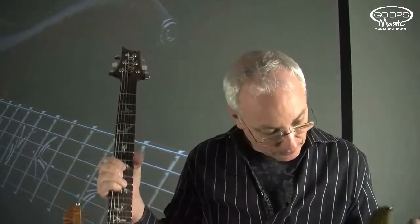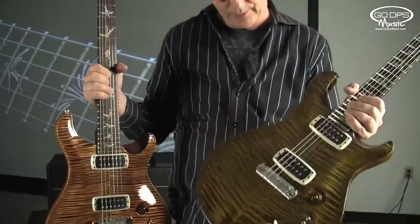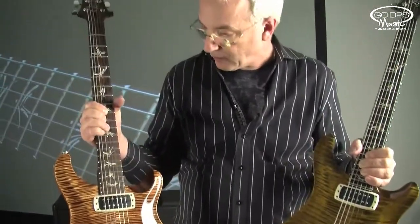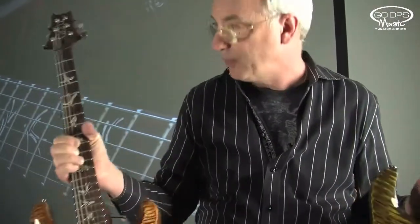It's every bit the guitar this is. This one is in a beautiful copper color, this one's more of a dirty violin color. But it's the same inlays, the same pickups, the same neck shape — the same everything.